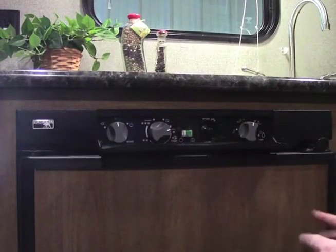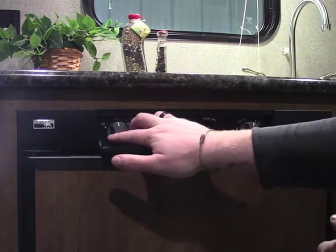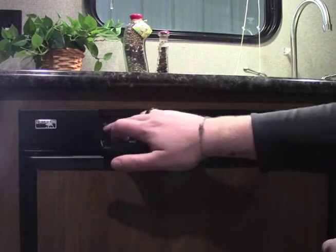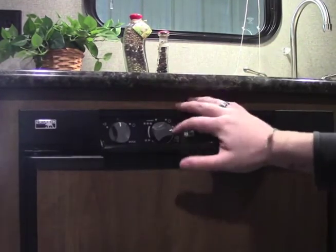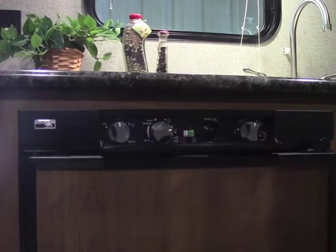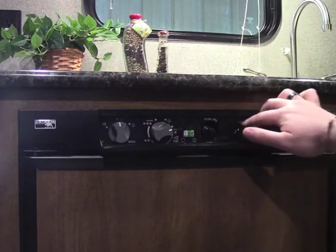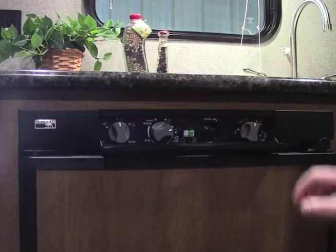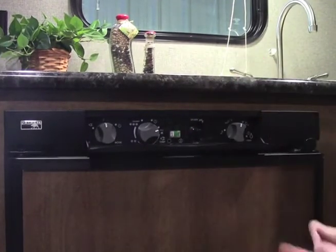This comes with a Norcold gas-electric refrigerator. To indicate whether you want it on propane or electric, you do it here on the left dial. If it is on electric, this is how you adjust the temperature. If you're working on the propane side, you can adjust how cold you want it on the right. And if you are running it off of propane, the spark button is just there — you push that and it will ignite.